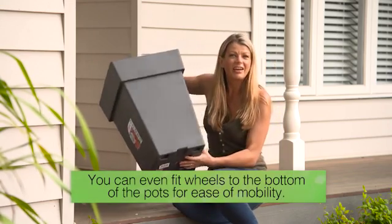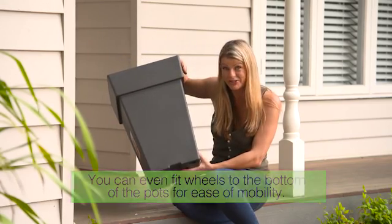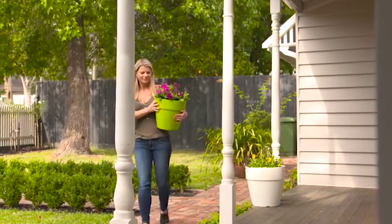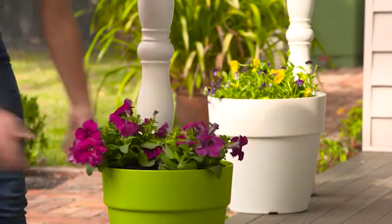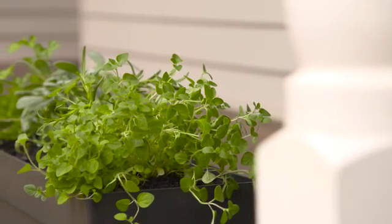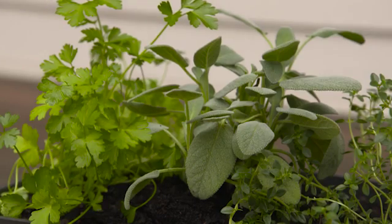Plus, they're lightweight and easy to move around, which means you can bring colour and interest to where it's needed most. Outdoors through the warmer months, you could fill your Neo pots with chillies or petunias, and in the cooler months make a feature of brightly coloured pansies. And they're the perfect choice for thirsty edibles, so why not harvest fresh herbs from Neo window boxes just outside the kitchen door?